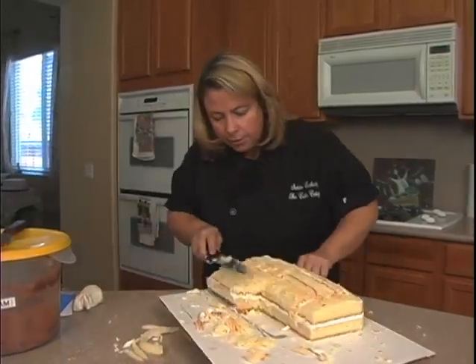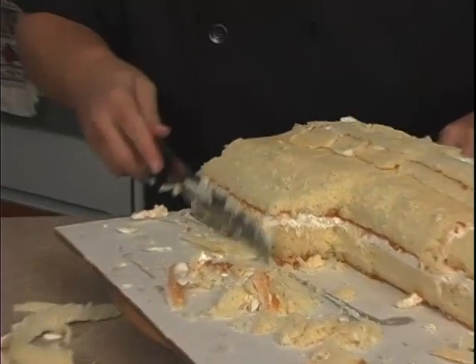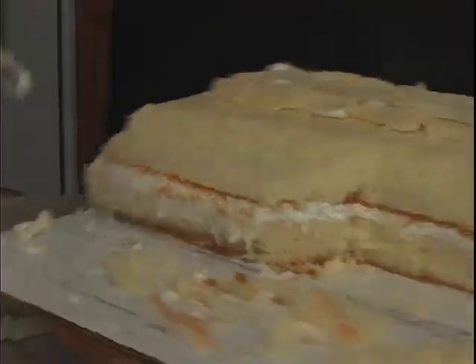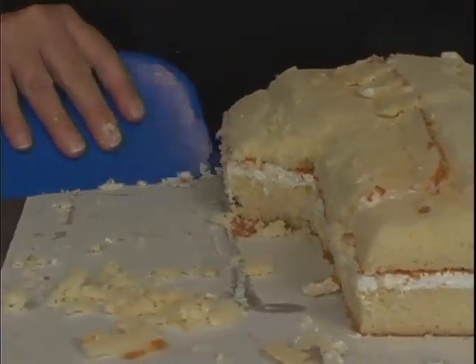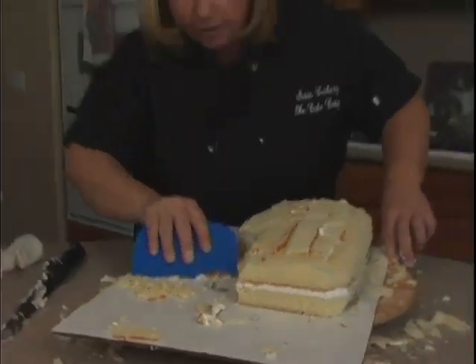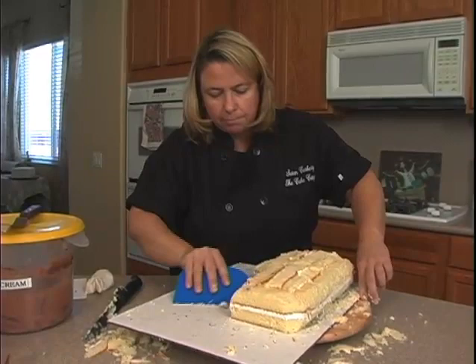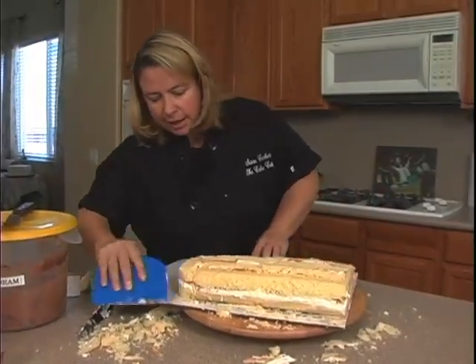I want to round this part off just a little bit — bring this in and round that off a little bit more. Now I'm going to go ahead and get rid of this cake here. Since I'm going to use a chocolate fondant to cover the cake, I'll go ahead and ice it with a chocolate buttercream. Let me just clean this up and get the icing out, and we'll be right back.